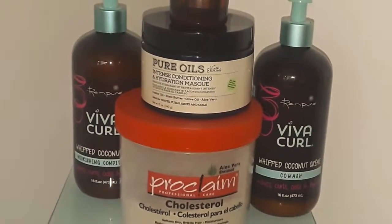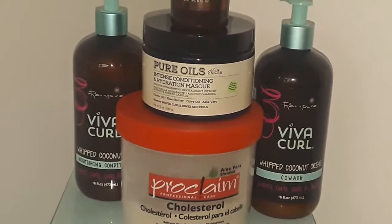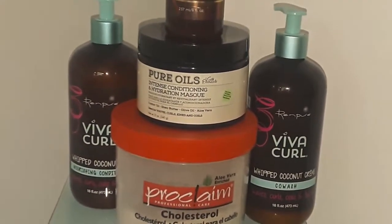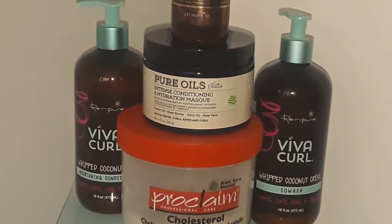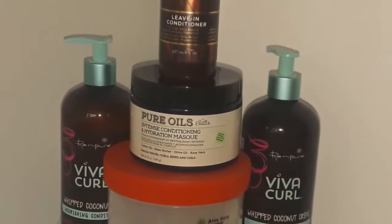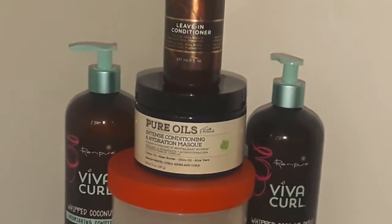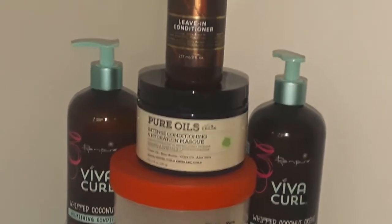I keep my conditioning mask or treatment on for an hour or two, or if I'm busy I might leave it on overnight and rinse it out in the morning. Once I've rinsed out my treatment or hydration mask, I always rinse with very cool water — as cool as I can take.